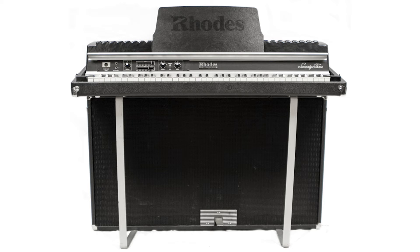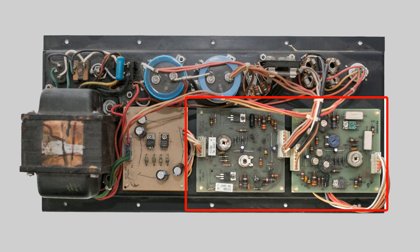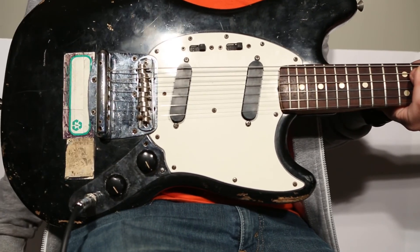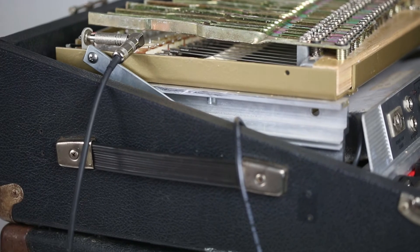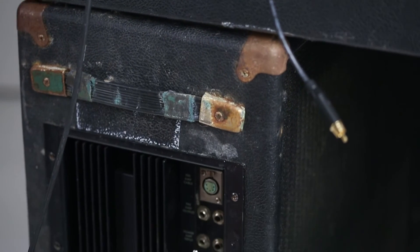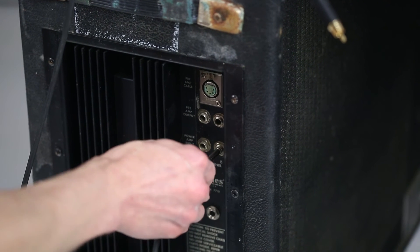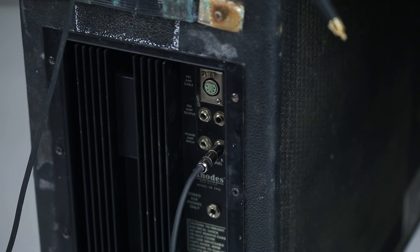Inside the suitcase cabinet are two independent amplifiers, and here's one way to check those out. Plug one end of a quarter-inch cable into any working instrument — if you know your harp's good, you can go off that. Plug the other end of the cable into one of the external amplifier jacks on the suitcase. Each jack goes to a different amplifier, so be sure to check both.